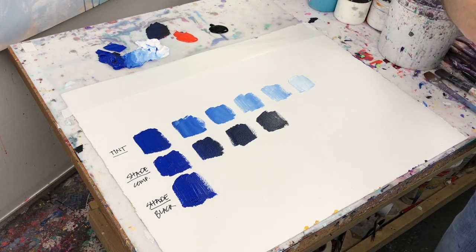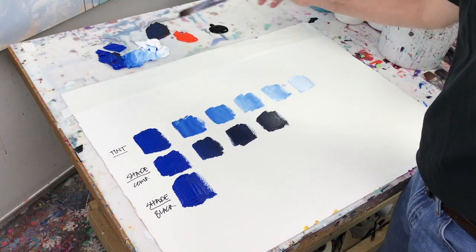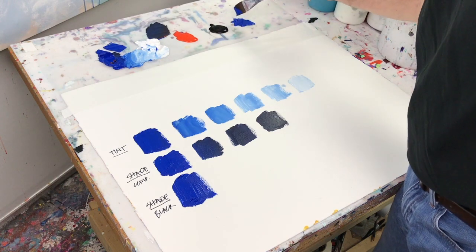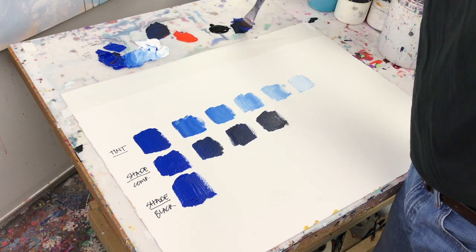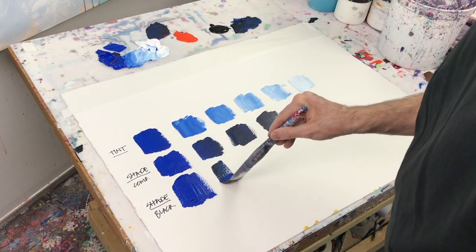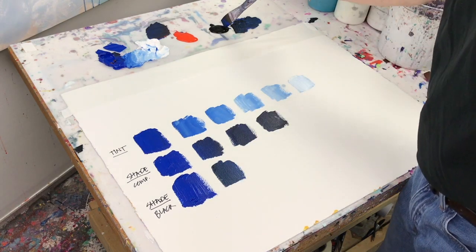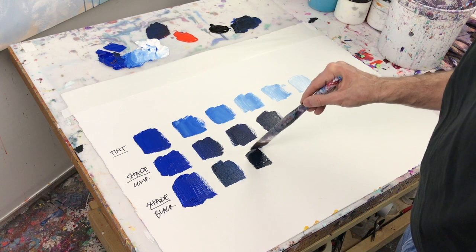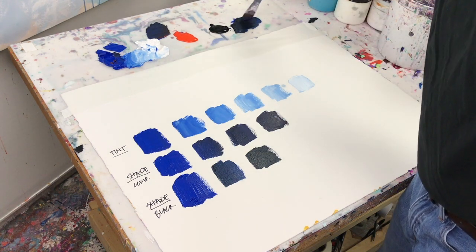Now let's think about using black instead of the complement. Let's pull a little bit of blue over here with a little black first. There we go. Now we're going to gradually add more black. See, that's basically it there.